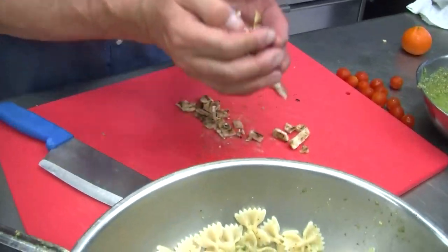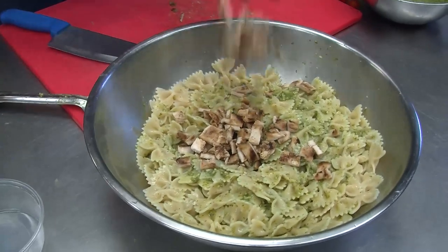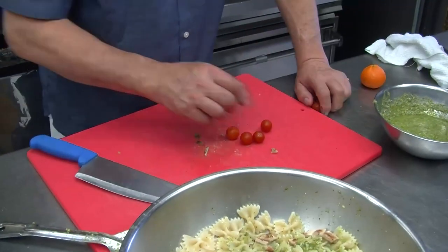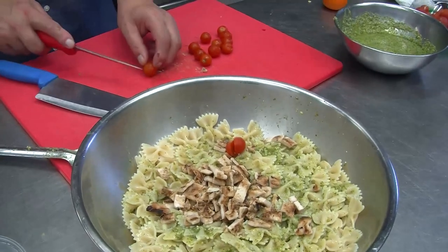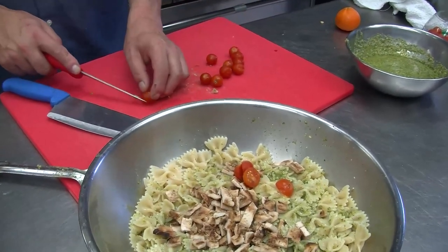So far it looks pretty easy — you've got about three ingredients. It's really easy and you can put as much chicken as you want. Then for some color, I've got some cherry tomatoes. We just cut them in half. It gives it a nice, unique flavor, especially with the pesto. It brings out the colors.